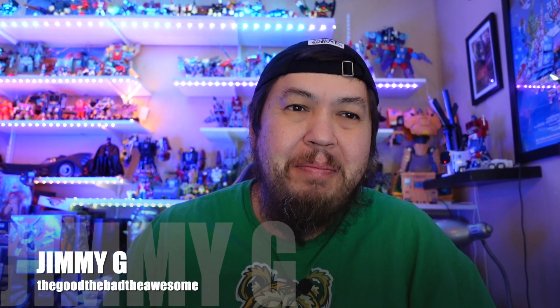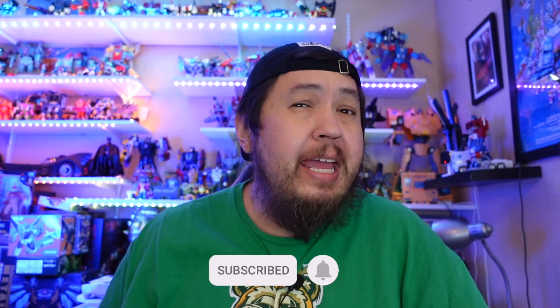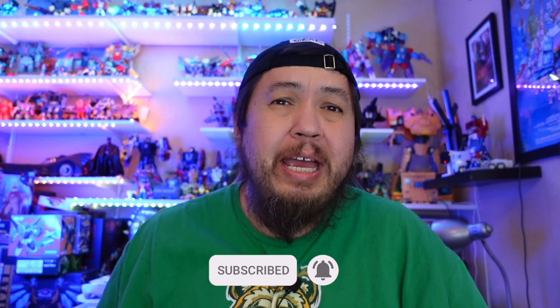Hey folks, it's Jimmy G bringing you a drop-in episode of The Good, The Bad, The Awesome, where I unbox and give my first reaction to all things pop culture — mainly Star Wars, Transformers, McFarlane figures, anime, and a bunch of other stuff. If you like that, go ahead and hit like and subscribe to get notified when we have new videos, as we try to post Monday, Wednesday, Friday.